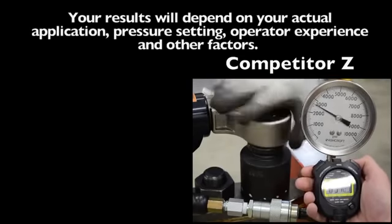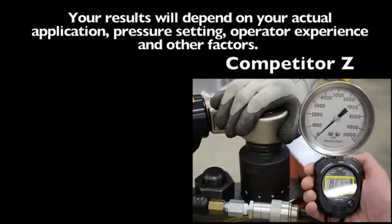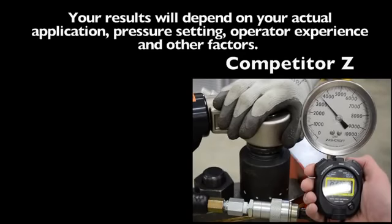This video is an actual timed demonstration and one example of an application. Your actual results will depend on your application, pressure setting, operator experience, and other factors.